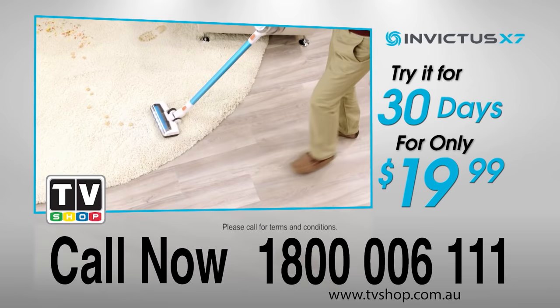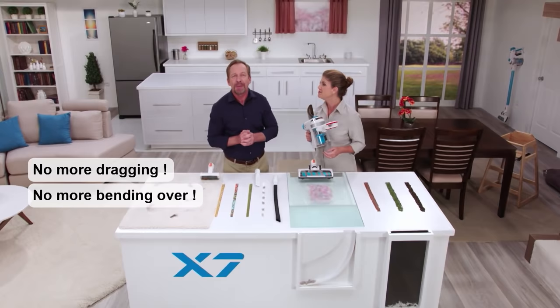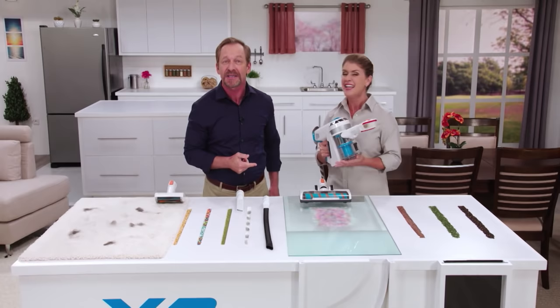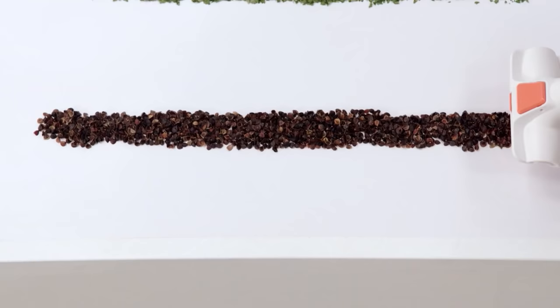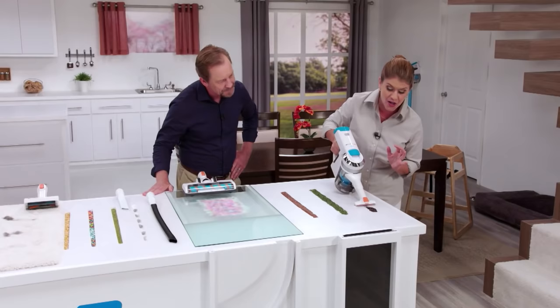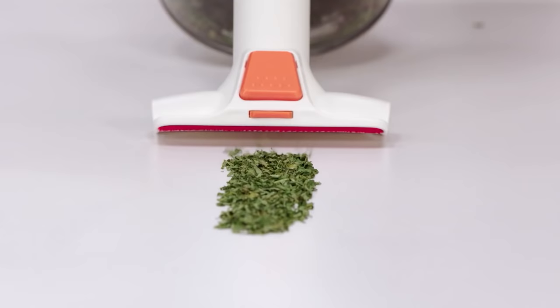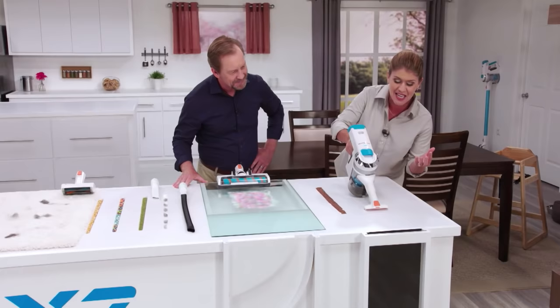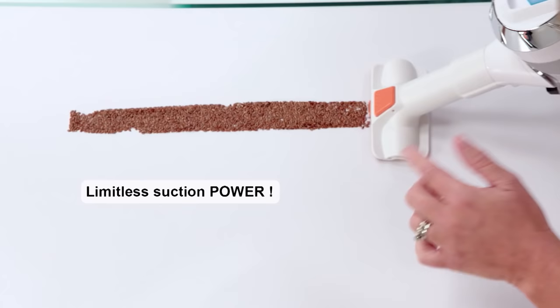If you hate hauling heavy vacuums, getting tangled up in power cords and changing nasty vacuum bags, you are going to love Invictus. And what's not to love? It's cordless, bagless, weighs less than five pounds, and has all the attachments for all your home needs. Here we've got the 2-in-1 tool and we're going to tackle everything in the kitchen — buckwheat, fine herbs, flaxseed — three different messes, three different textures, three different weights gone in seconds.